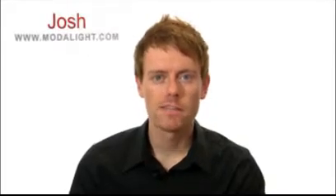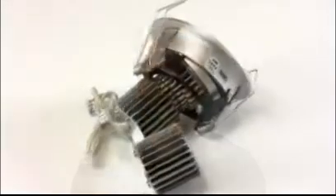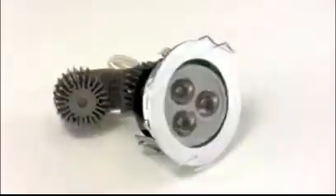The mini recessed downlight FISO-3 is suitable for all non-IC installations. With a body constructed of high quality computer controlled anodized aluminum, the contemporary design of FISO-3 incorporates inner gimbal tilt action for directional illumination.